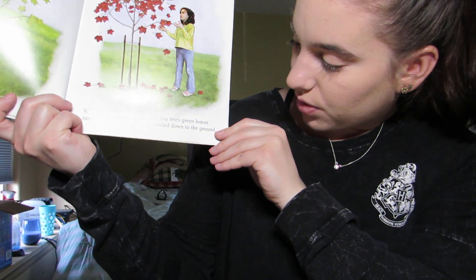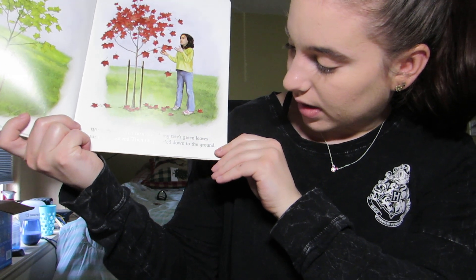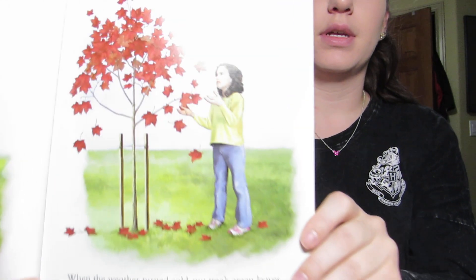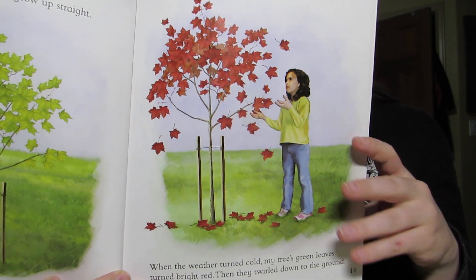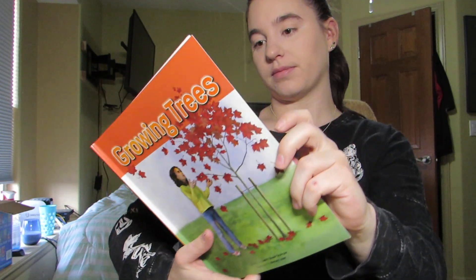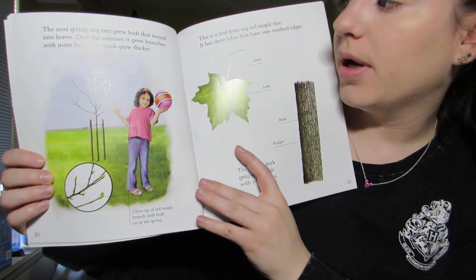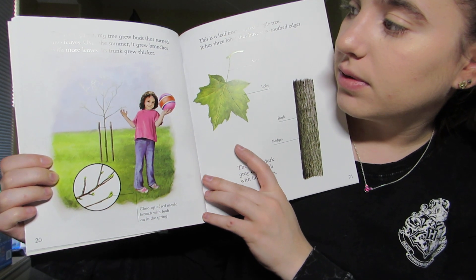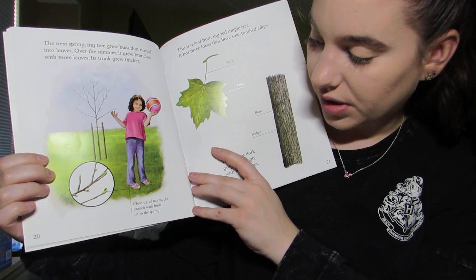When the weather turned cold, my tree's green leaves turned bright red. Then they twirled down to the ground. The next spring, my tree grew buds that turned into leaves. Over the summer, it grew branches with more leaves. Its trunk grew thicker.